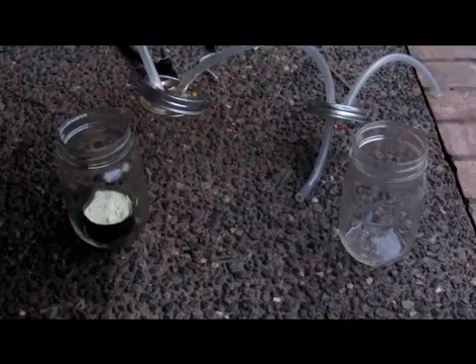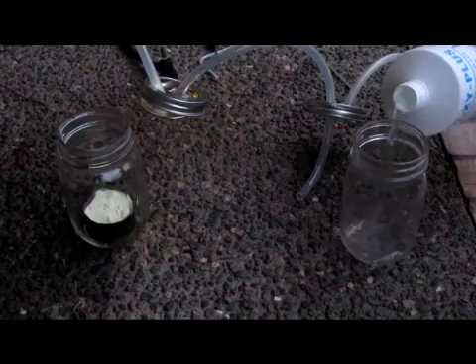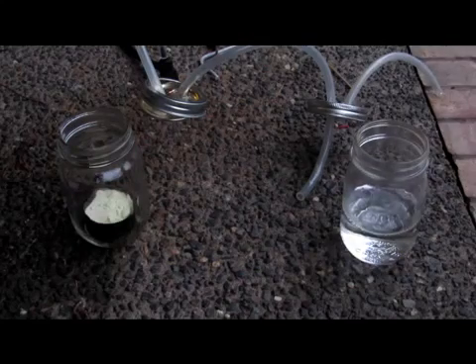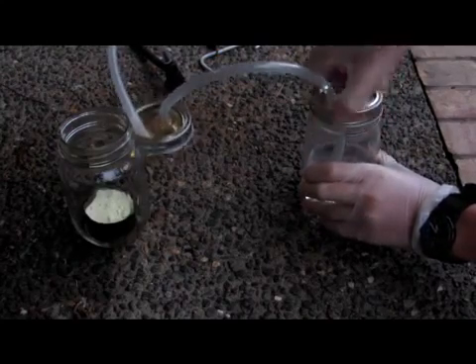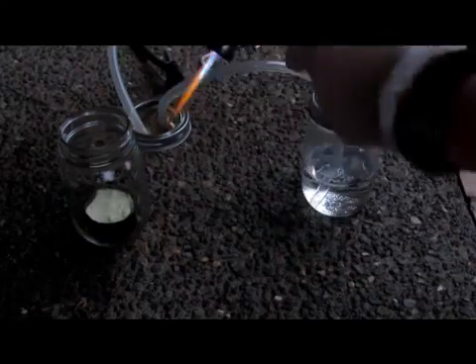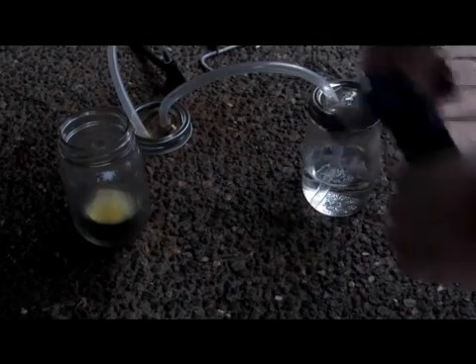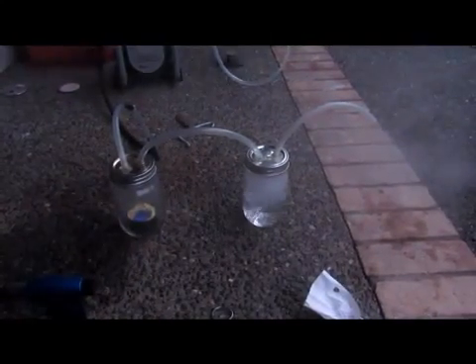We're going to fill this up, stick our sulfur in there, go outside, and see if it works. So now let's fill up this jar with some hydrogen peroxide. We'll just put some in and then screw on the top. And then we'll light this off here, and hopefully we should get the sulfur starting to burn. Sulfur is not easy to ignite. Now you can see the reaction's working. We got the sulfur burning over there and bubbling through. We'll leave this until the sulfur's done burning and then come back.